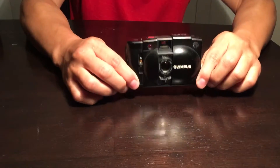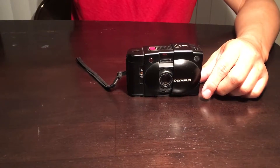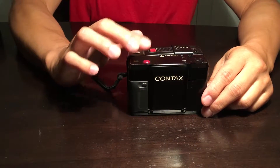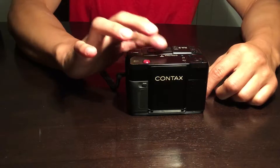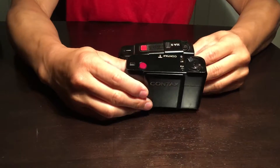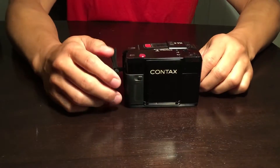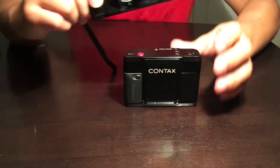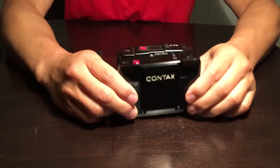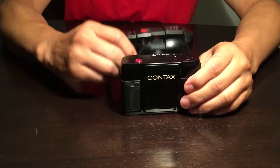Size-wise, what's comparable to this one? The Contax T. The Contax T sits slightly taller than the XA series by a few millimeters. Width-wise it's about the same, thickness-wise it's about the same, but height-wise the Contax T is slightly taller — not by much though. Build-wise, the Contax T is obviously a much better build.